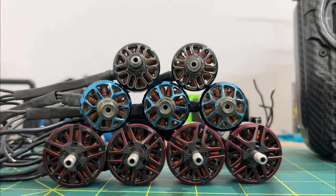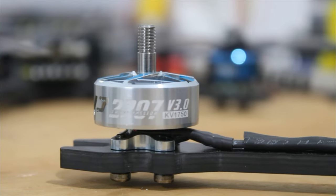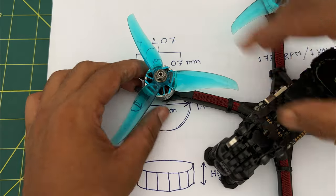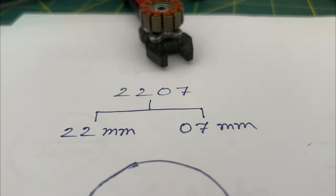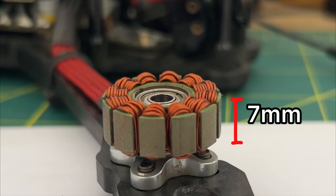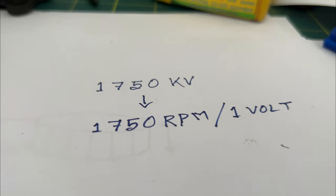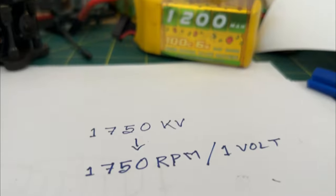Let's talk about motors. I am using the T-Motor Pacer 2207 1750KV motor. You might think what is the meaning of these numbers. For better understanding, we need to open the motor and look at the stator. The first two numbers represent the diameter of the stator and the last two numbers represent the height of the stator. But what is KV rating? 1750KV means if we apply one volt to the motor, it will rotate 1750 times per minute. And 1750KV is suitable for 6S batteries.